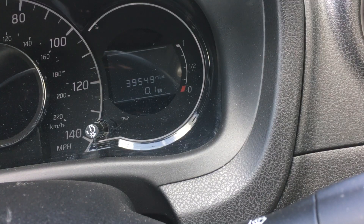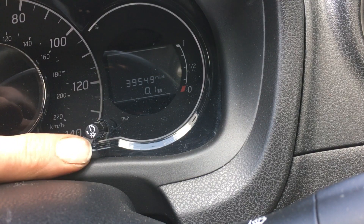This is how to reset the service indicator on your Nissan Note. This is a 2014 model. We're going to be using the trip button and the ignition key.